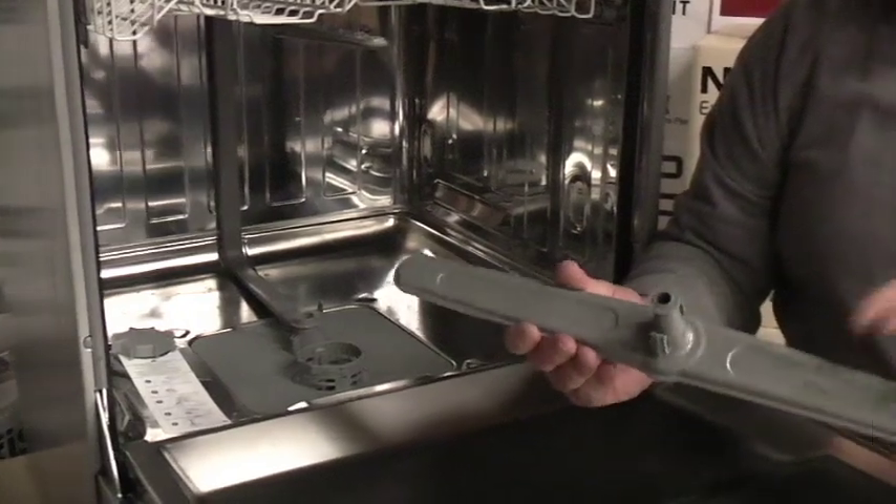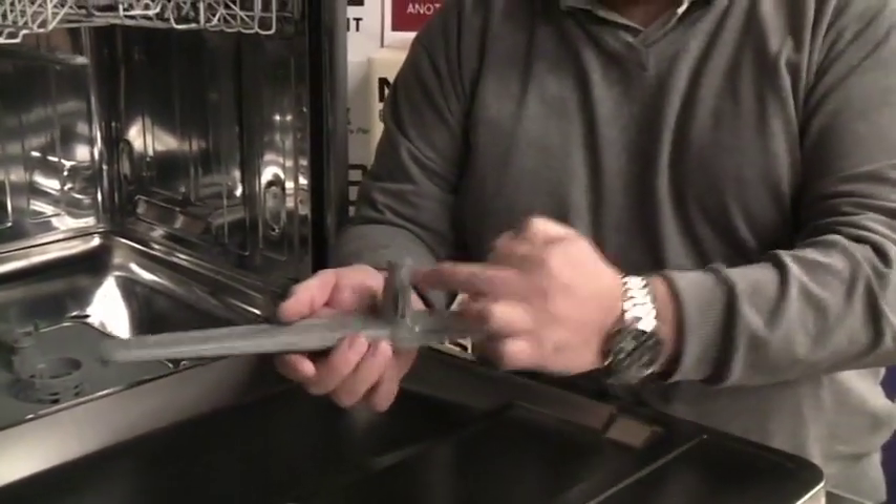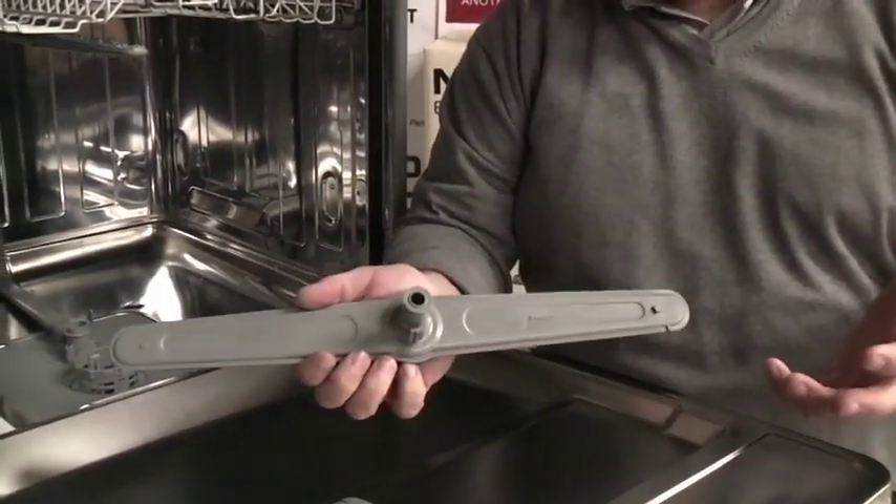The usual main problem with the Beko spray arm is that these small clips do get damaged and they break. That's basically why you'll be changing it.